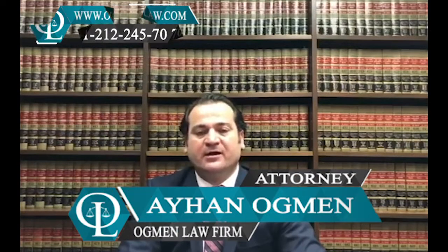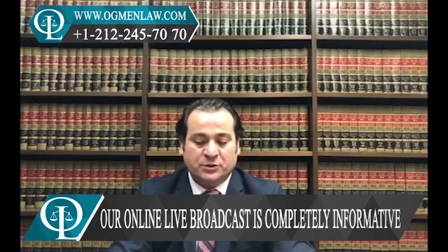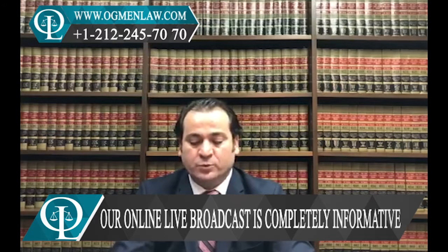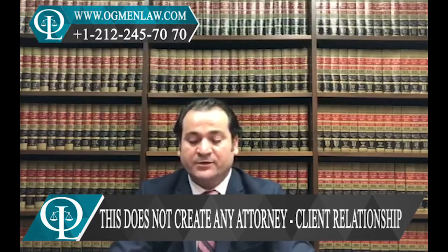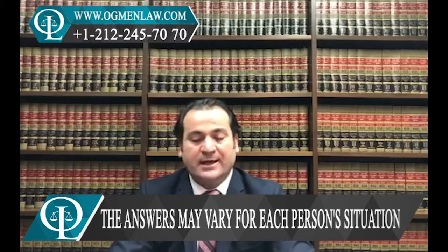Hi everyone, this is Attorney Ayhan Agman. Do I have to hire U.S. employees in order to get an E-2 visa? Well, the answer is this: there is no required number of U.S. workers that have to be hired to work in the business, but usually the business should employ at least some employees in the U.S. as reasonably necessary for the business to operate.